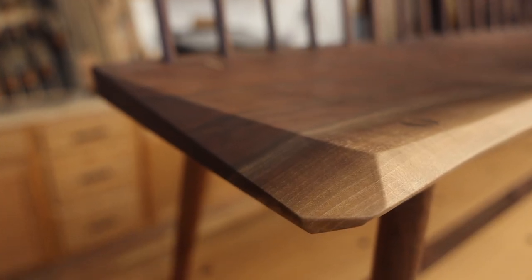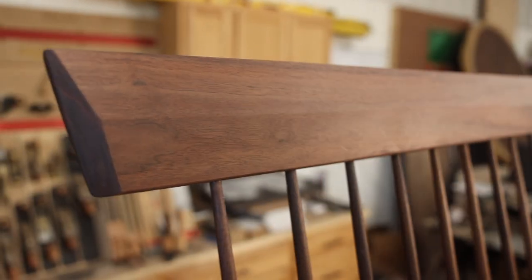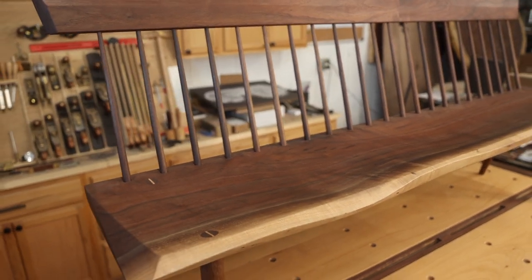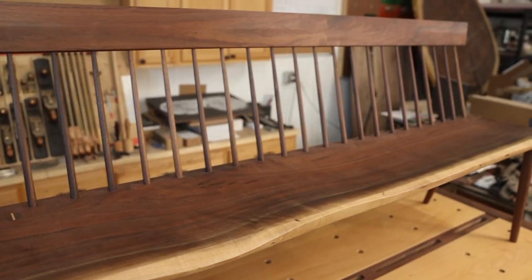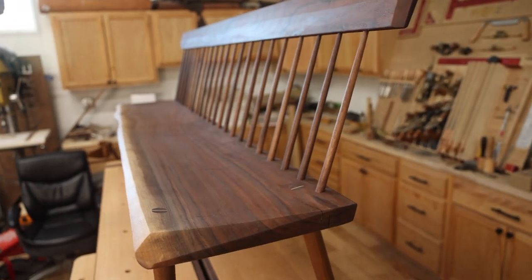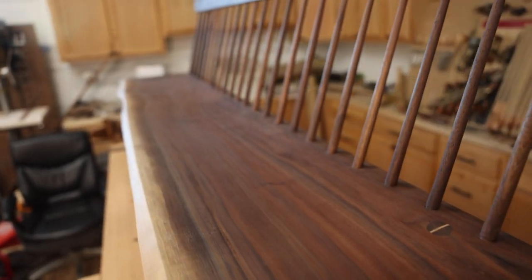Taking details like this backrest with the profiled edges come from Thomas Moser furniture — one of my favorite makers. His work is on a commercial scale, but it's something that inspires me. All the dimensions and angles I actually took from a classic bench by Christian Bexford — he is an amazing craftsman doing Shaker furniture.